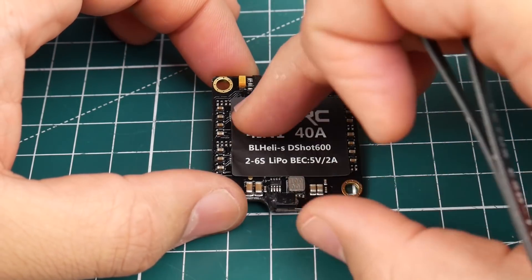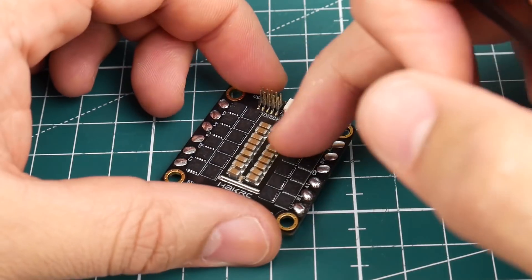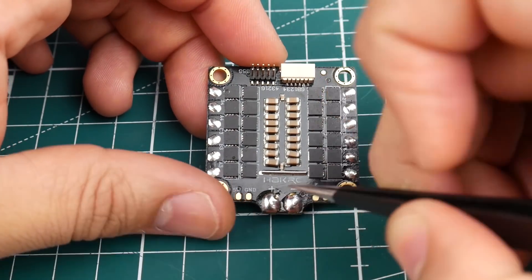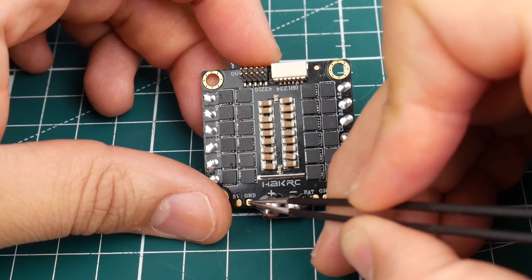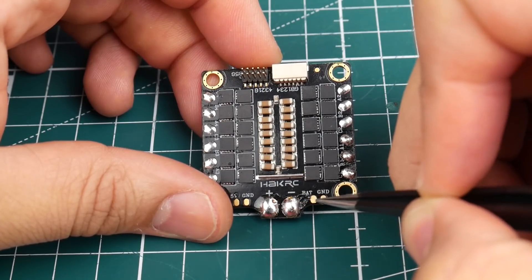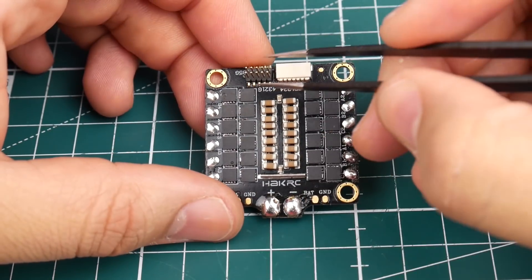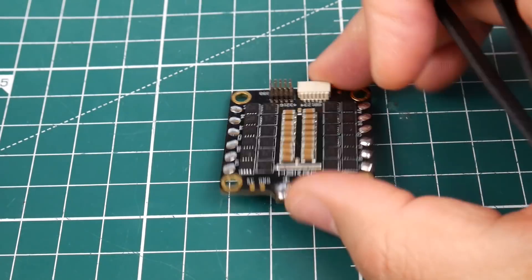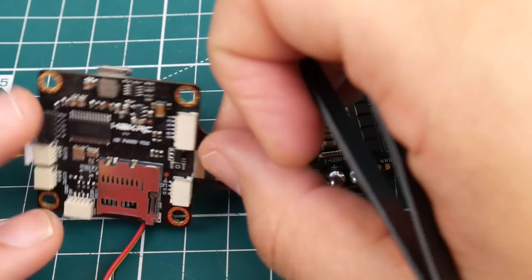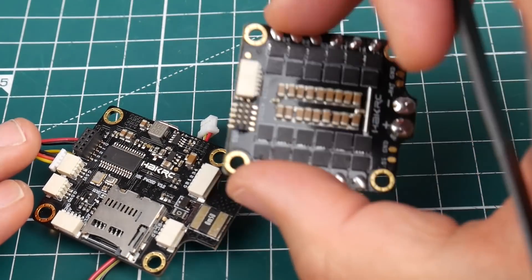Under the board we have the BB2 chips which are in control of each ESC, and you can see the MOSFETs here. Starting with the pads: here's where you access your 5 volt and ground if needed. This is where your battery connects, and this is also the raw battery voltage — positive here, ground here. We do have pins, and this comes in a 30 amp version and a 40 amp version. The pins are for the HakRC all-in-one flight controller.